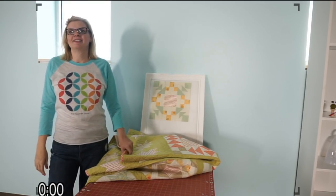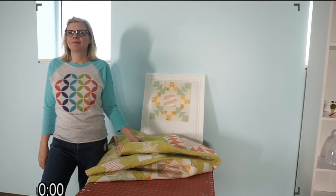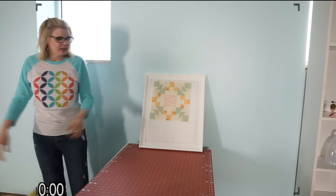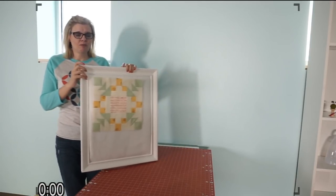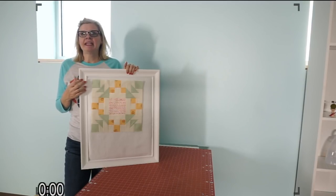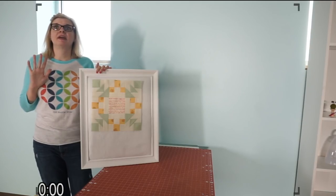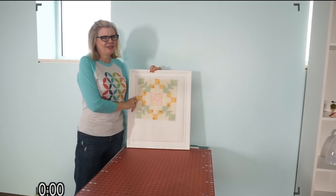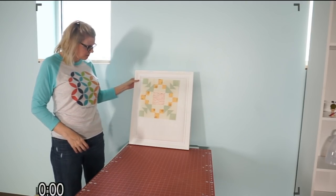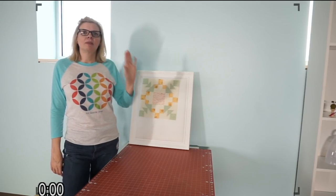Someone asked if you could paint the frame first — you totally could. Lori Holt buys stuff from resale shops, paints them, and does it that way. I don't paint very well, and I just like everything plain and white. My house is very plain, so I went with white, but you could definitely paint it.